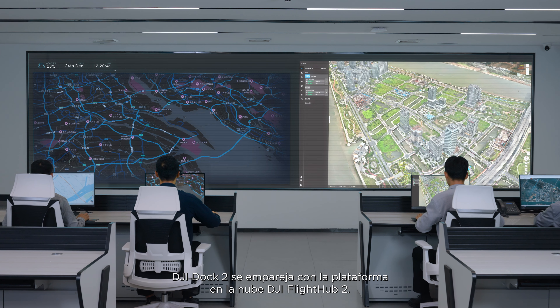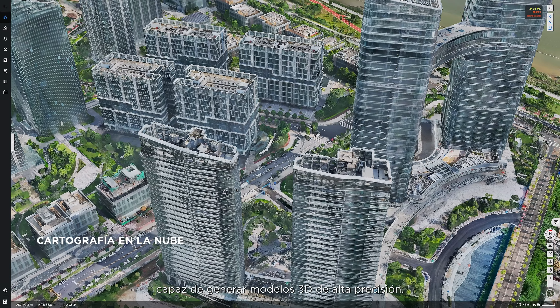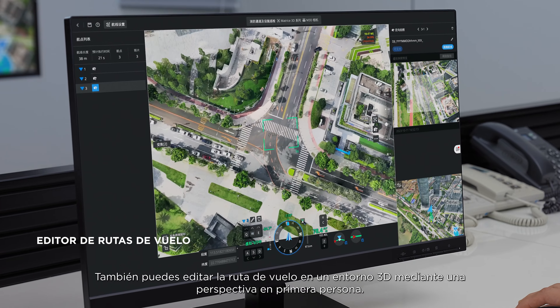DJI Dock 2 pairs with the DJI FlightHub 2 cloud platform. It supports cloud mapping capable of generating high-precision 3D models. You can also edit the flight route in a 3D environment through a first-person perspective.